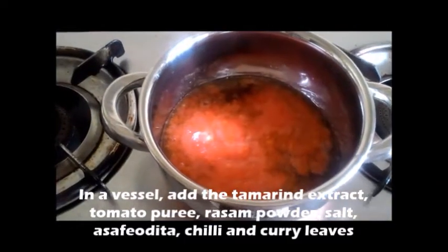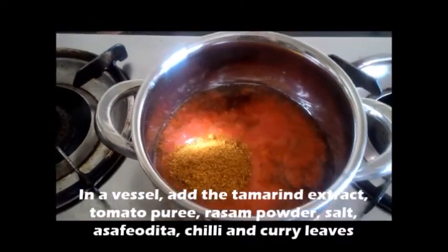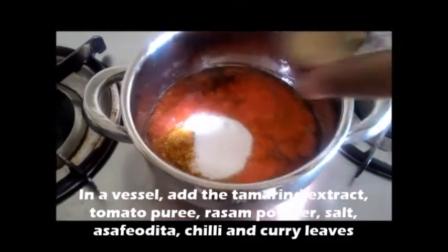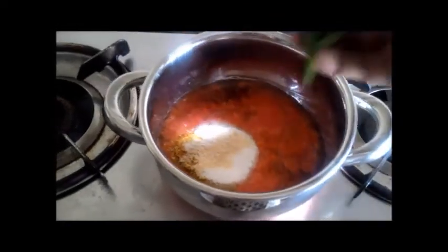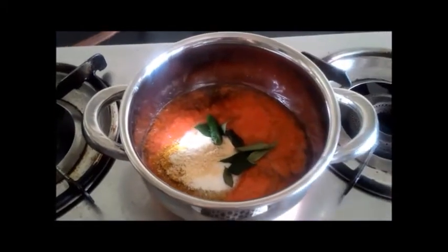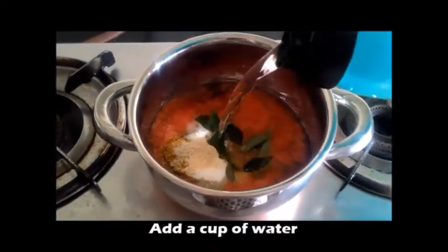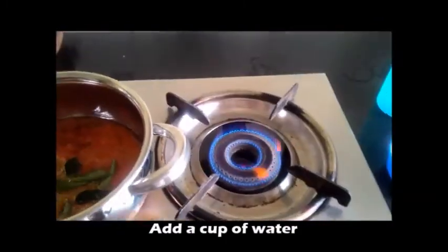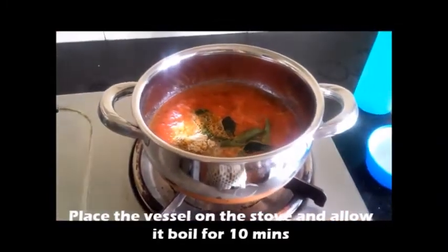In a vessel add the tamarind extract, tomato puree, rasam powder, salt, asafoetida, chilli and curry leaves. Add a little water also.